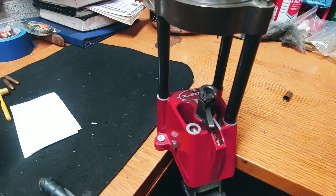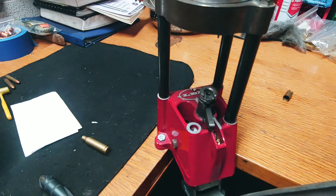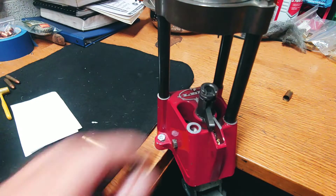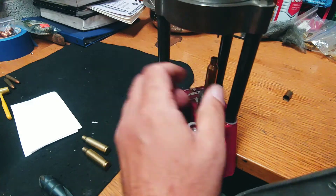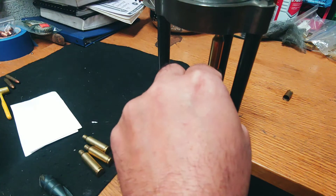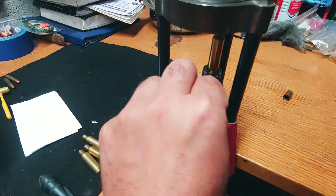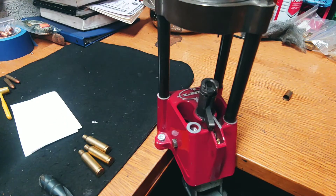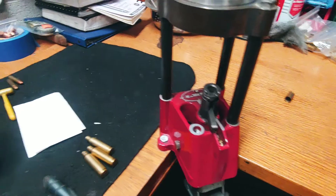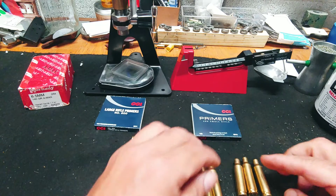Now we prime. We're going to get a small rifle primer. Large rifle primer. The case is primed, trimmed, deburred, and chamfered.